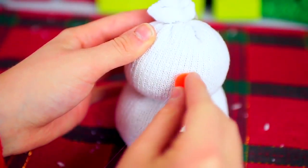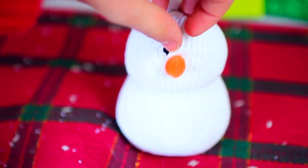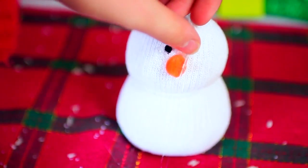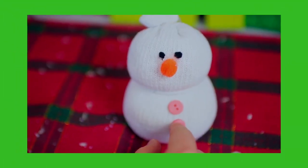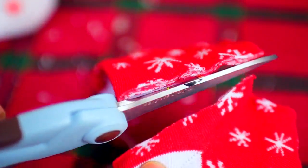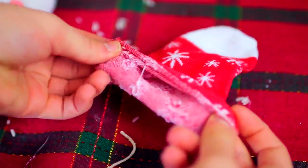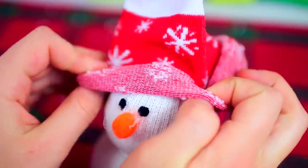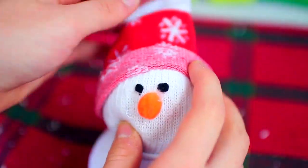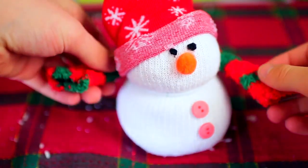Then I hot glued on an orange pom-pom for the nose — you could also use some orange felt or even an orange bead. I also glued on some black felt eyes. Next, your snowman's got to have some buttons, so I just hot glued on some pink buttons as well. And now for the fun part — we get to make the little hat! I just cut off the toe of one of my Christmas socks and folded it up a little bit until it looked kind of like a beanie, then slid that onto my snowman's head.